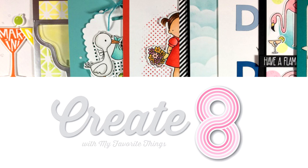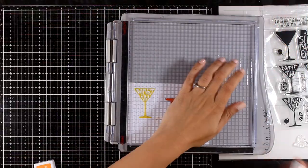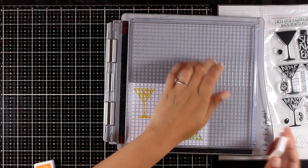Hello and welcome back to another create! Today I will create 8 cards using products from the latest release by My Favorite Things. There is a video where I'm showcasing the whole release — you can find it if you click the i icon, or you'll find a link at the end of this video.